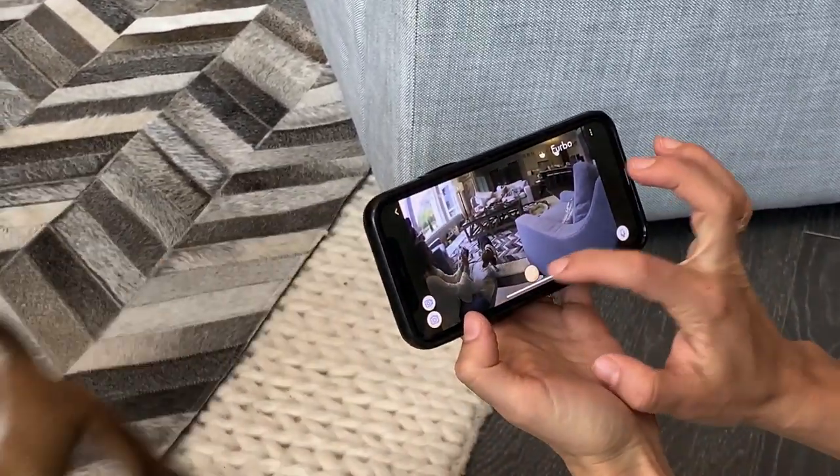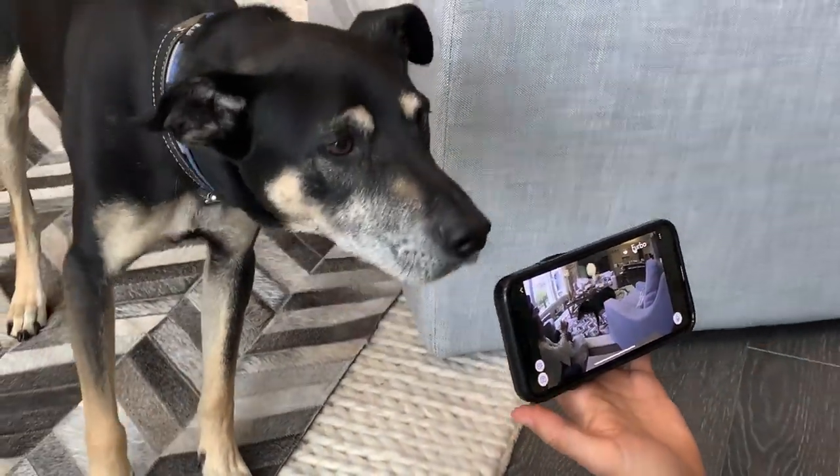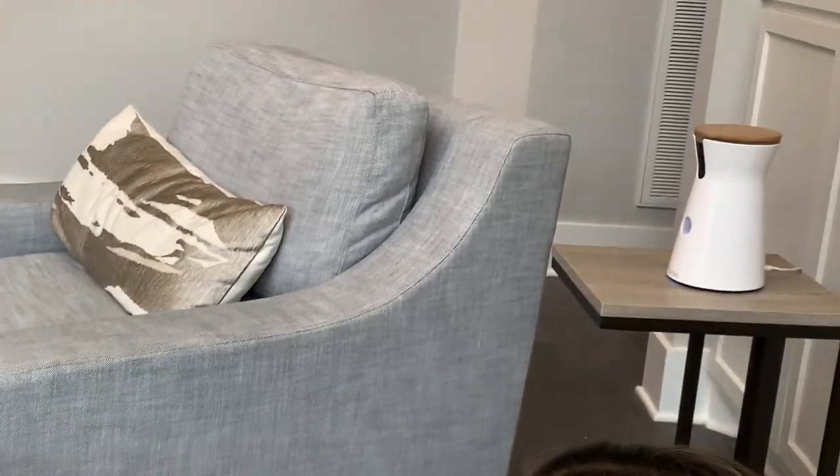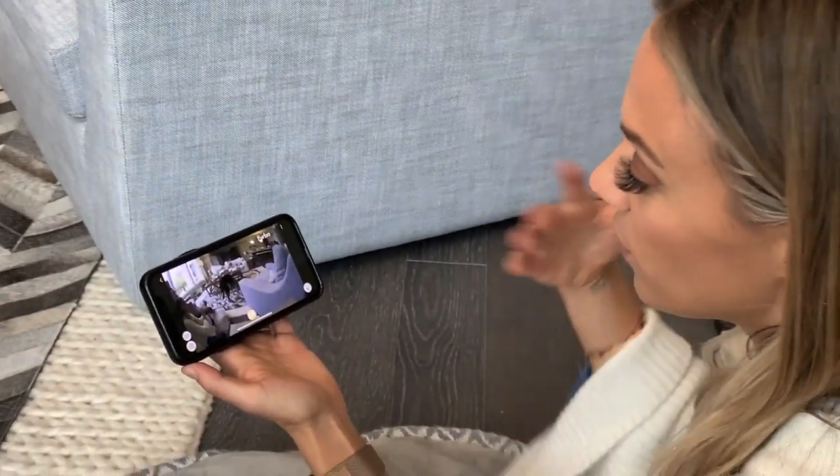Do you want another one? Look — Chance heard it! He knows the Furbo. There we go, it's coming — there it is, buddy! They already know the sound because we've been using it a bunch, so they recognize it right away.